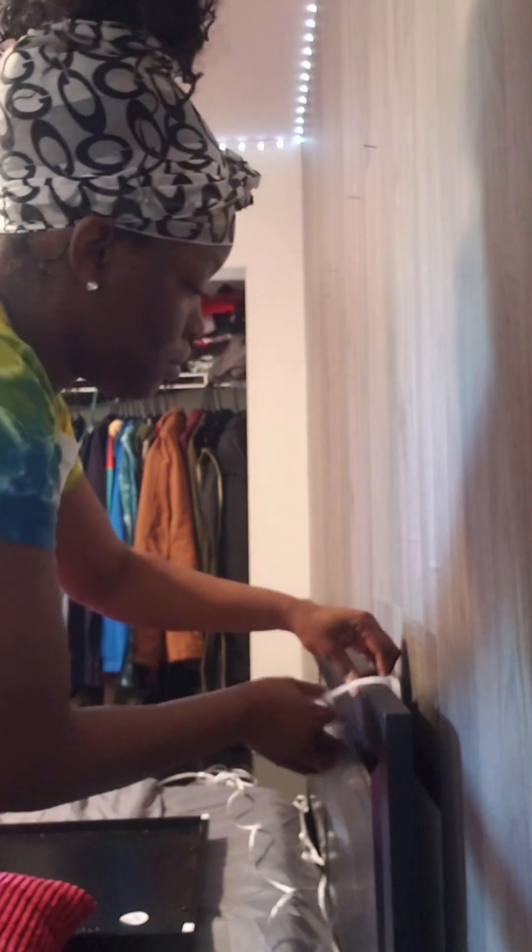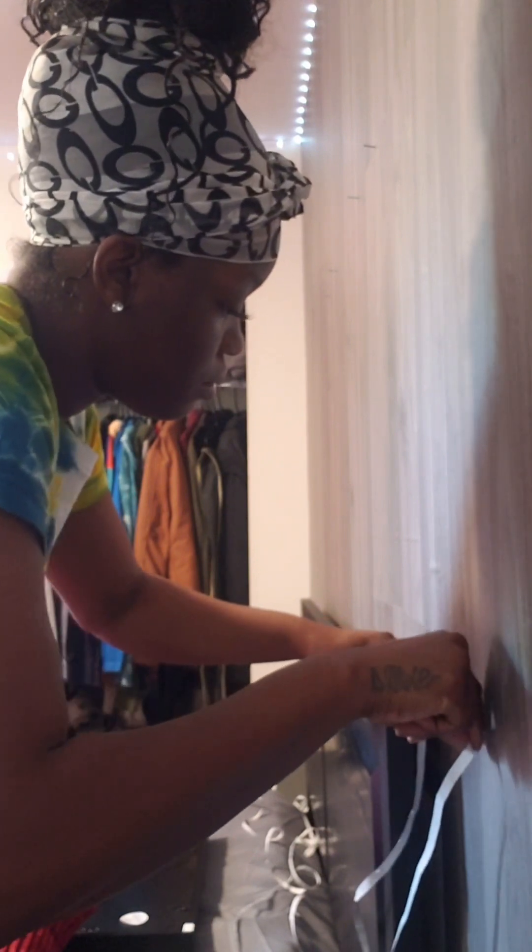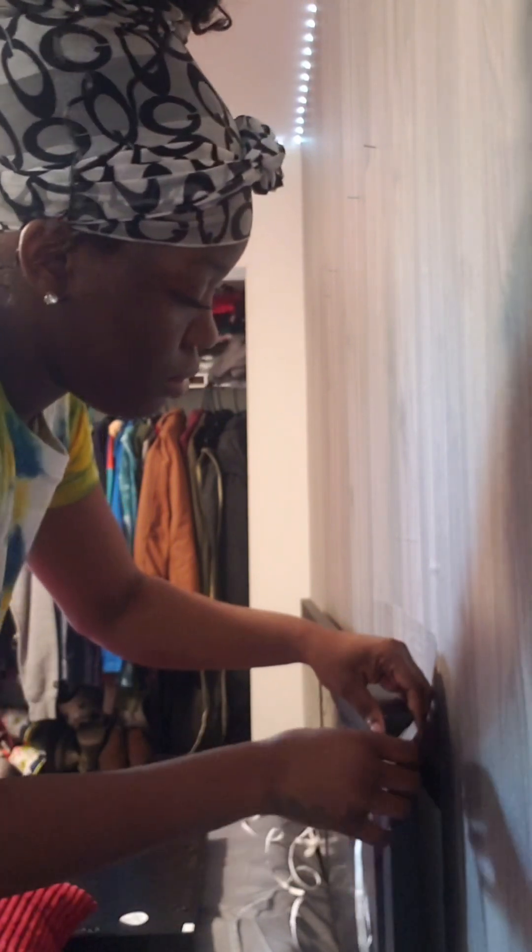This was a really, really tedious thing because I had to make sure that nothing was exposed in the front, everything was sticking properly, it was in a straight line. But it was a labor of love because I love, love, love how the end results turned out, as you're going to see in a moment.